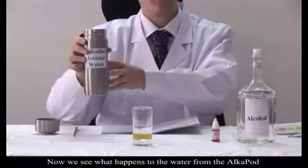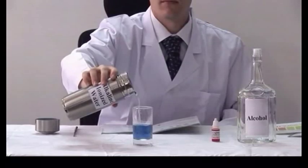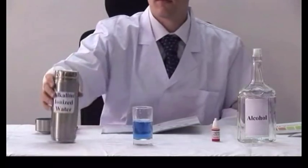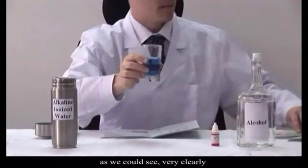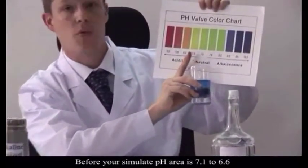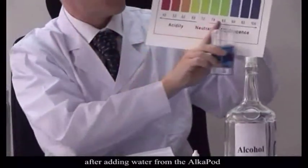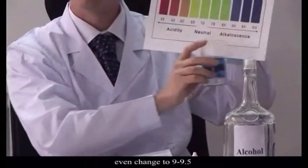Now, we'll see what happens when we add water from the AlkaPod. As you can see, very clearly, before we were somewhere in the pH area of 7.0 to 6.6. However, after adding water from the AlkaPod, we've returned to a healthy 9.0 to 9.5.